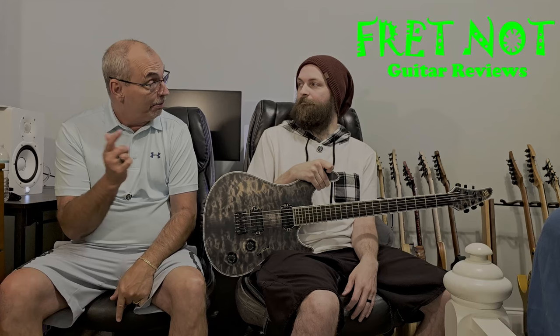Welcome to Fret Not. My name is Rob, my name is Colton, and welcome to the High Gain Series. This is a series of guitar reviews — on the High Gain Series we're doing all custom-made guitars. We purchased 10 guitars without any of the builders knowing we were doing any kind of reviews, and we are on number five.